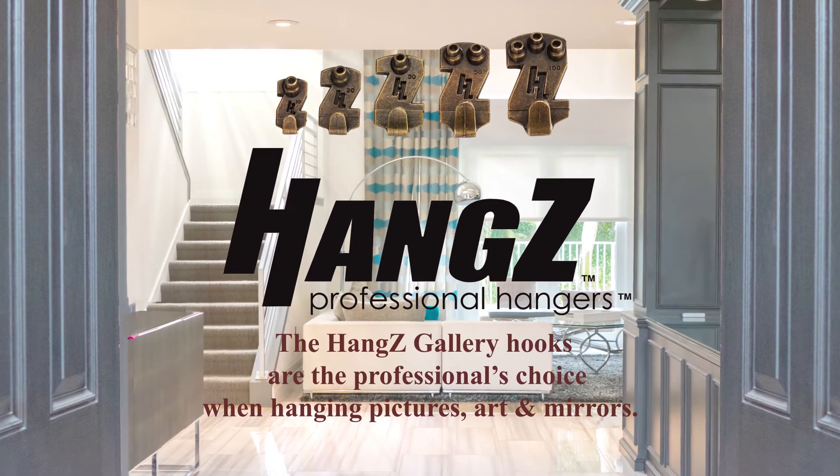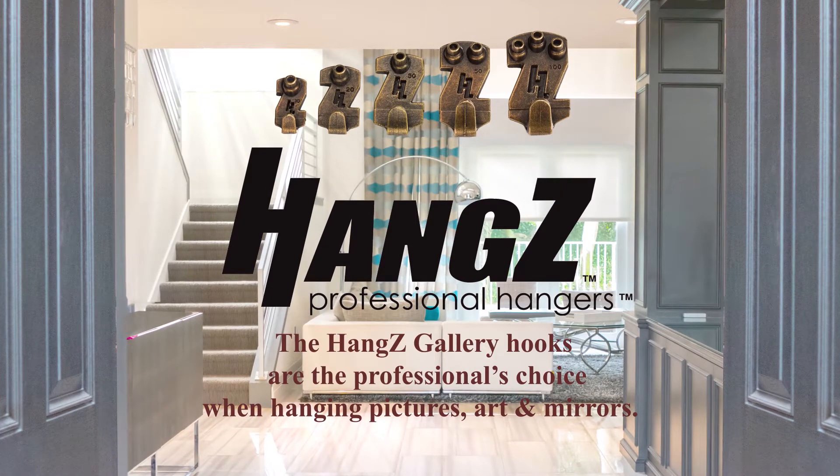The Hangz Gallery hooks are the professional's choice when hanging pictures, art, and mirrors.